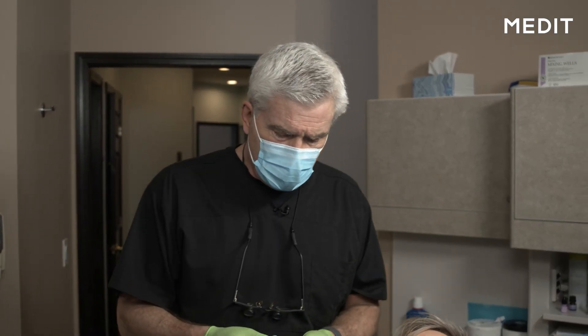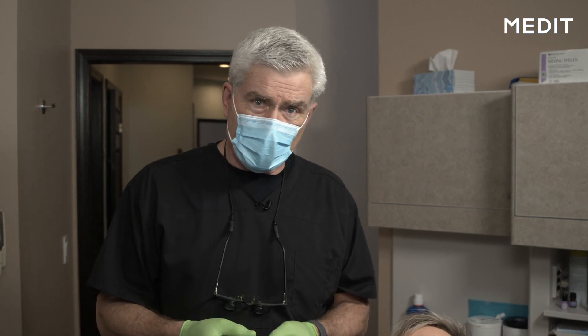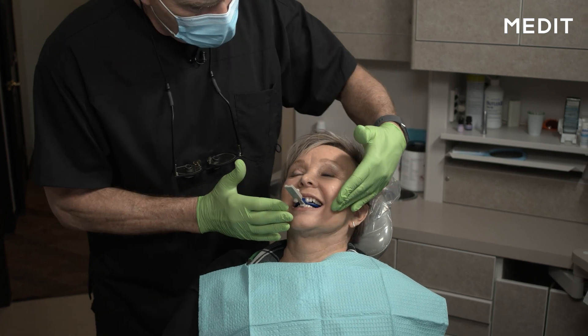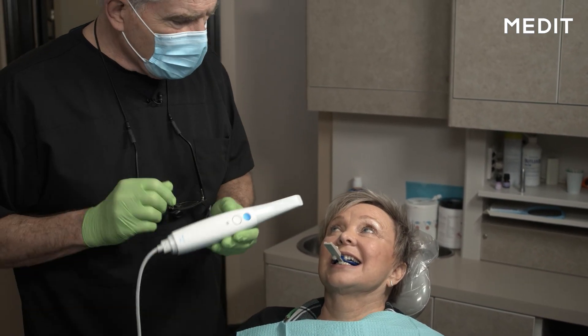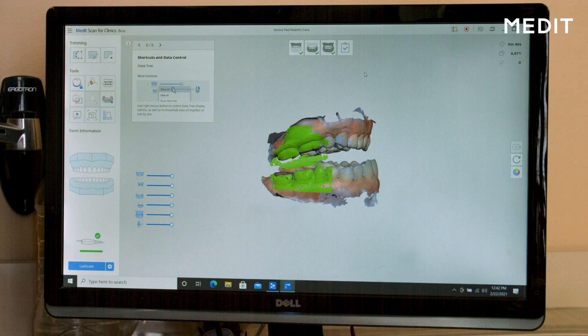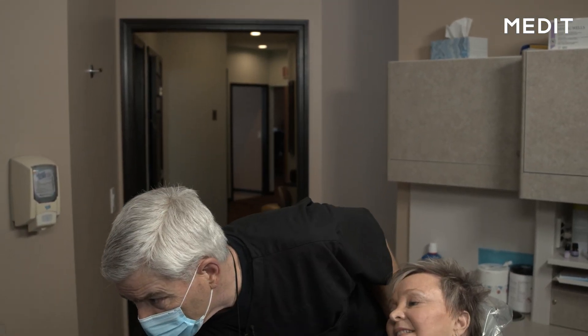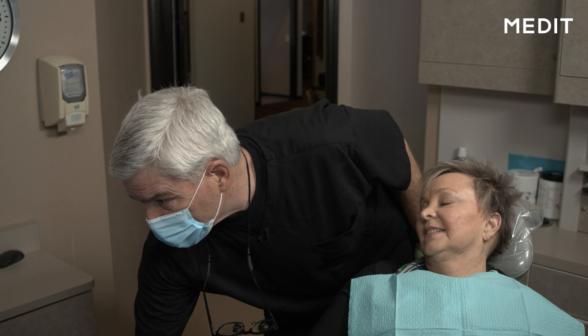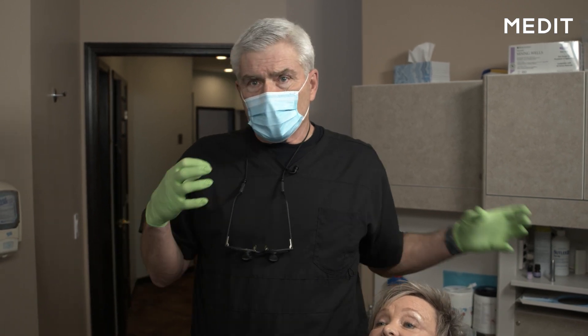We've already taken Denise's bite relationship. We had her go forward and backwards a few times, recorded a range of motion, and we're going to set her at about 50% of that range of motion. I'm going to place the George gauge in Denise and close together. Hold that right there, try to keep nice and still. I'm going to pull on your cheeks and go in there just like when we were scanning. We've now got the upper and lower arch both taken. I'm going to tell this to complete its acquisition and start processing. I've selected a base for consistency in terms of minimum base height, I confirm that, and it starts processing.